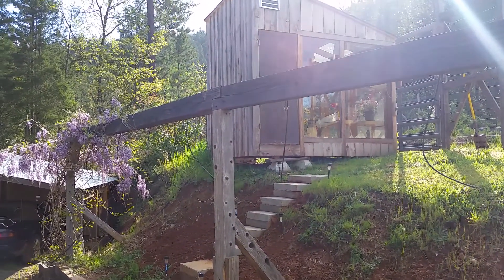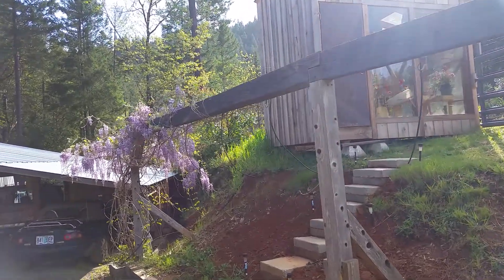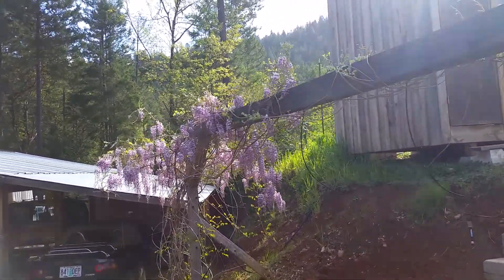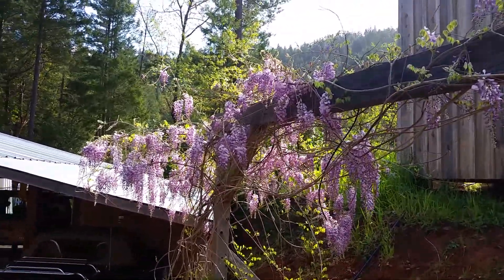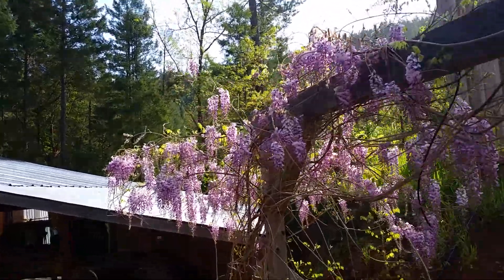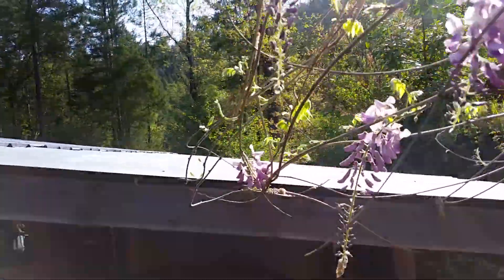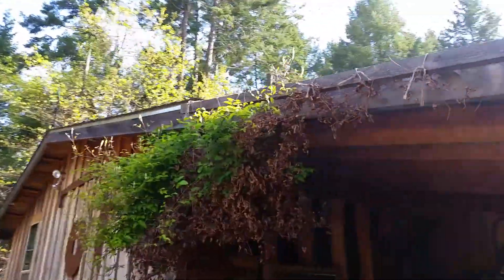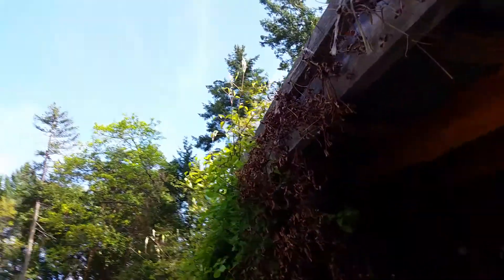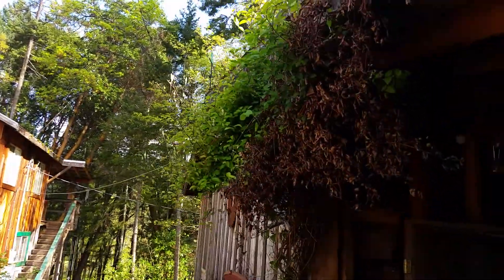Not knowing what else to do with this beam since it's already there, we transplanted the wisteria and let it just travel along this beam. It's coming over and attaching itself to the roof. And then the honeysuckle on the other side is attaching itself to that 2x2 there. We have one on the other side of this building too that's doing the same thing.